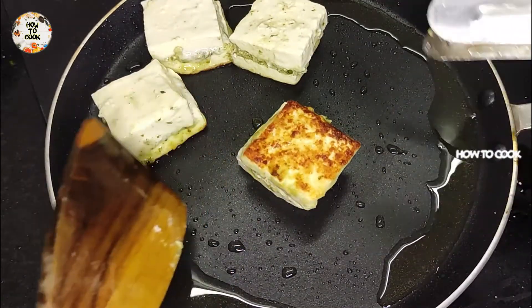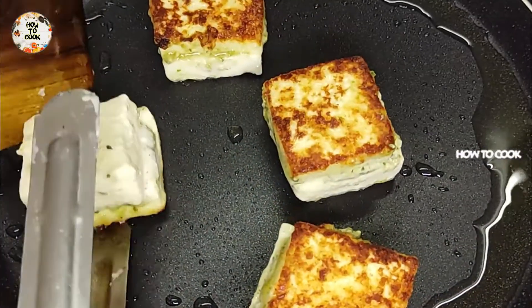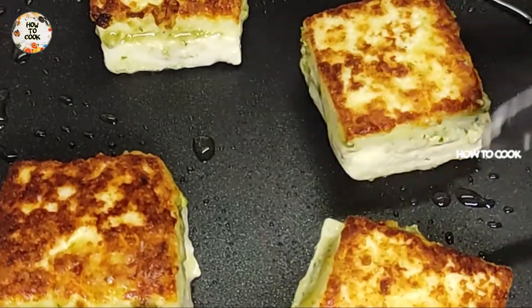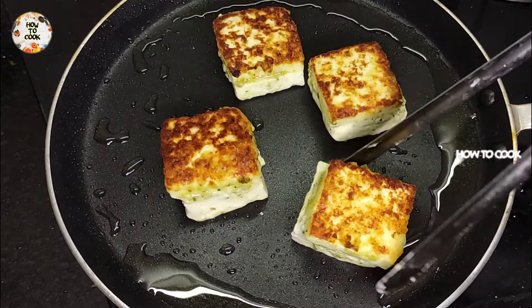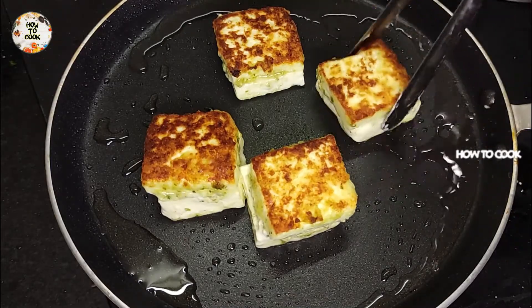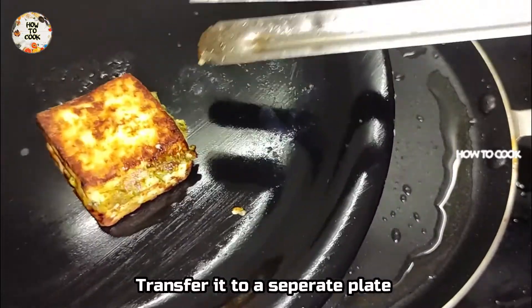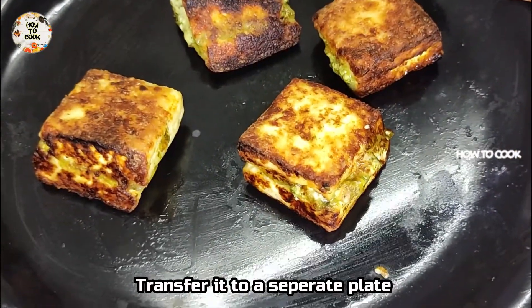It's crispy and tasty — now it's golden brown. Let's put it on a plate.